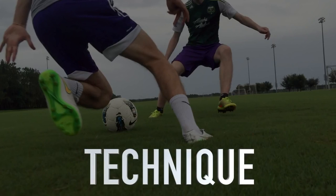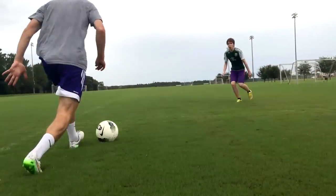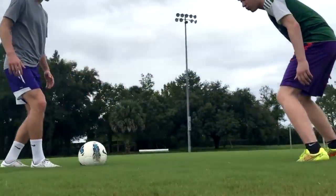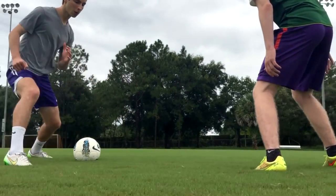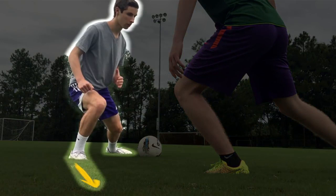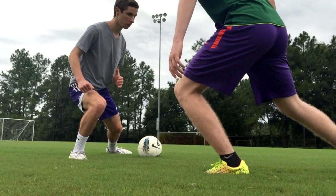Body feints are quick movements made to deceive defenders. To do a basic body feint, first dribble toward your opponent. Then, as you near the defender, take a strong step to the left or right as if you were accelerating that direction. Finally, use the outside of your other foot to push the ball past the defender a different way.